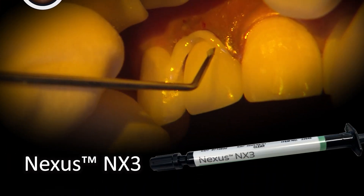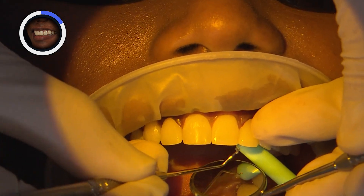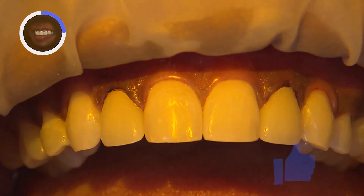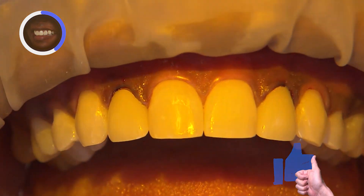The restorations are loaded with clear Kerr NX3 adhesive resin cement and then seated into place. With a tack cure of about three seconds on the facial and lingual, the excess cement enters a gel state for easy removal.